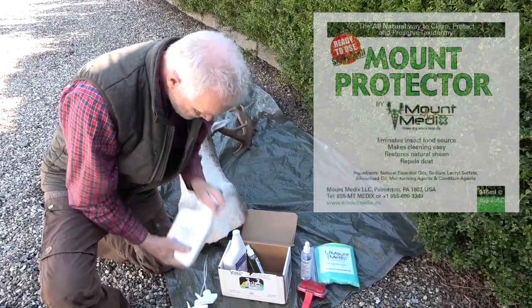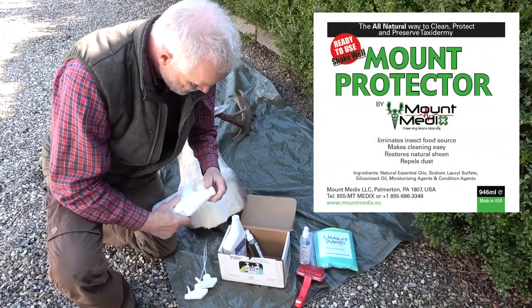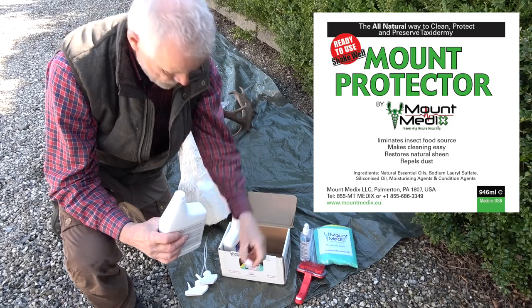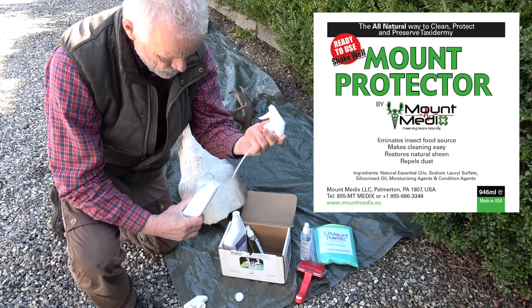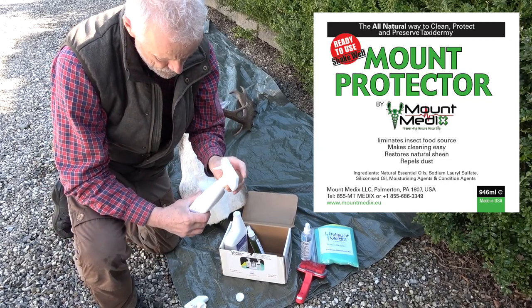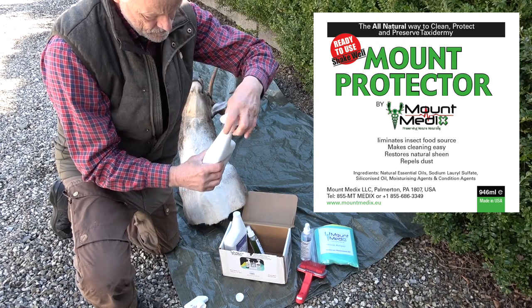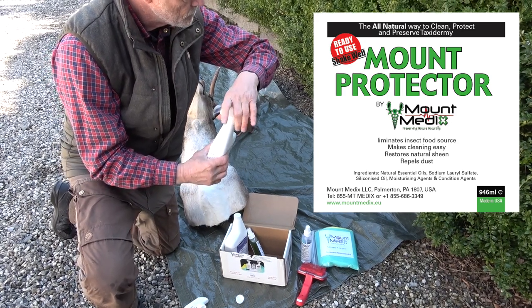The first product you need in the treatment is the Mount Protector. It is important to shake the bottle well and thoroughly so that all ingredients in the product are mixed well before use. A spray cap is included and should be fitted before use to ensure that an even layer of the product is applied to the entire surface of the mount.